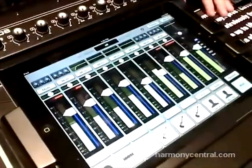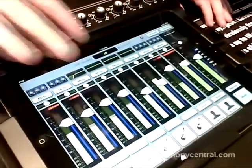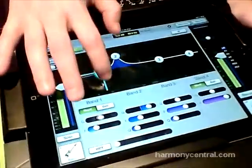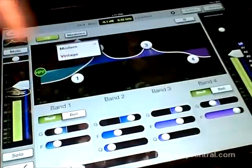Master Fader has gotten a lot of updates lately, and we have a new version here at NAMM called 1.4. Version 1.4 adds a couple of new features. One is our new vintage processors — every channel has EQ, Comp, and Gate, and now we can choose between a modern version and a vintage version.